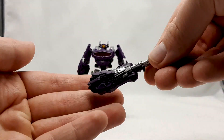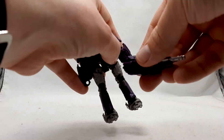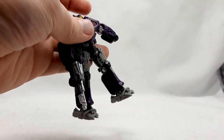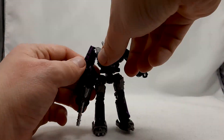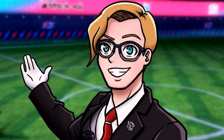The weapon it comes packed with is this hand cannon, and it's also a parts-forming piece, which I can understand if people don't like that, because then it becomes mandatory parts forming. Mandatory parts forming to complete the alternate mode is a deal breaker for some people. But I think for how small the figure is and the alternate mode that Shockwave has, I can at least forgive it, though I can see how others wouldn't really care for this too much.